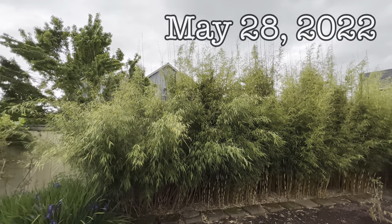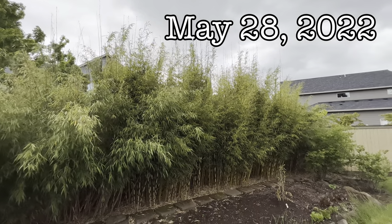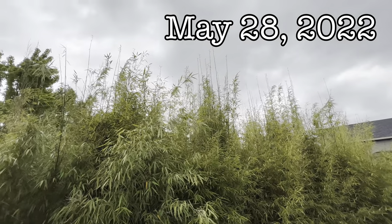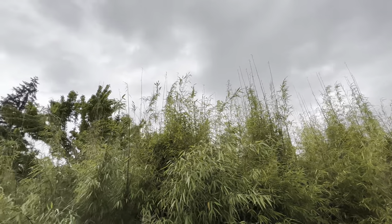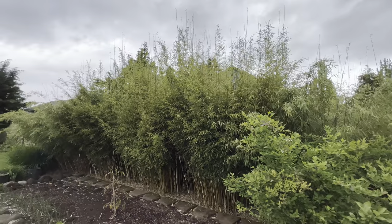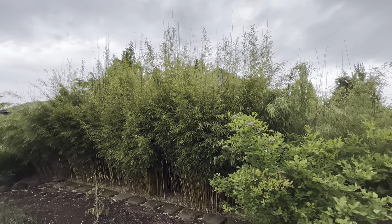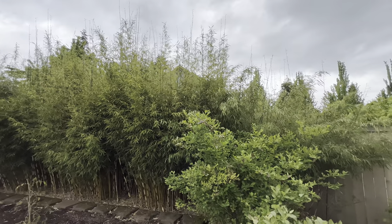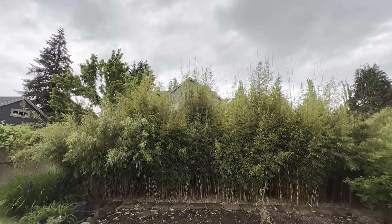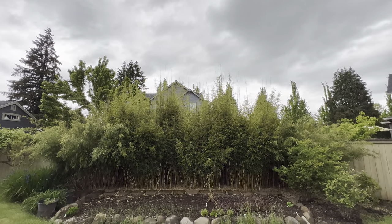This is May 28th and look at those high combs. I really believe that the fertilizer made a huge difference because I've never had growth like this in the grove. All those new combs are stretching up a few feet above the old growth — that is awesome. When those really start to leaf out, that house over there is gonna be mostly blocked. I guess I probably should have fertilized these before.